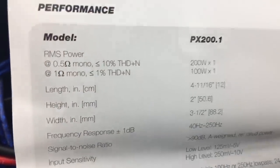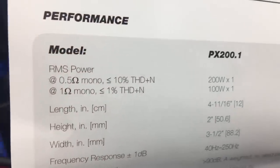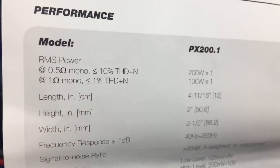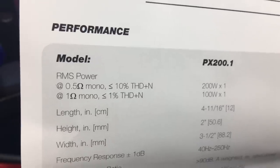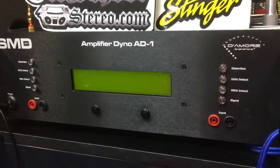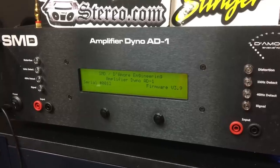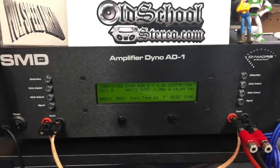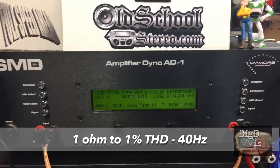Here are the ratings. The half-ohm load is rated at less than or equal to 10% THD, 200 by 1. The 1-ohm mono rating is 100 watts at less than or equal to 1% THD plus noise. So for the half-ohm test we're going to be looking at clipping instead of the certified test — we'll note that. Let's try the little Kicker at 1 ohm, rated 100 watts at 1% THD or less. Let's see if we can get that.